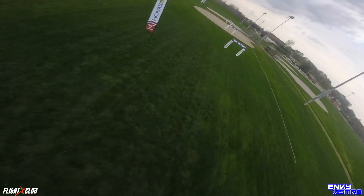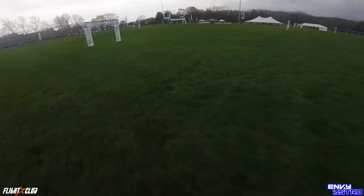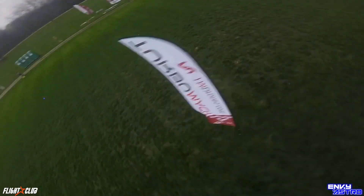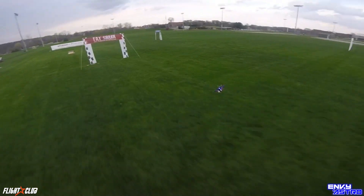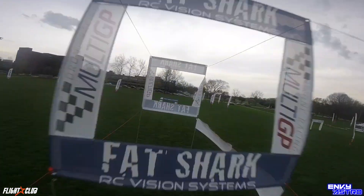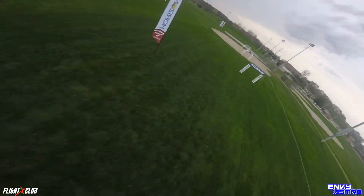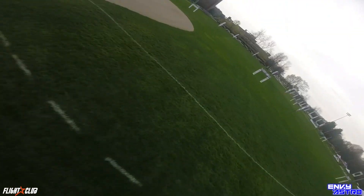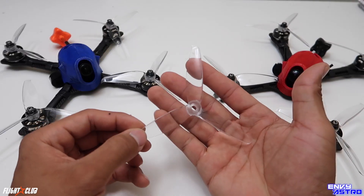Overall, this prop served me well for the time I flew it. I won some competitions with it, felt very comfortable with it, very smooth. Durability-wise it was pretty nice — because if you did bend it, since it's so thin and not an aggressive pitch, you could most likely fly again after bending it back. Overall I'd probably rate it about an eight out of ten — it was a very nice prop.